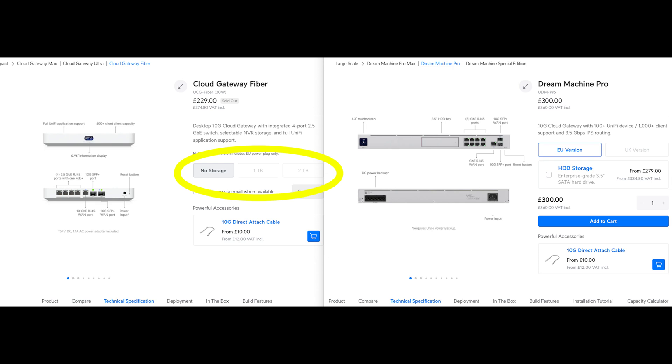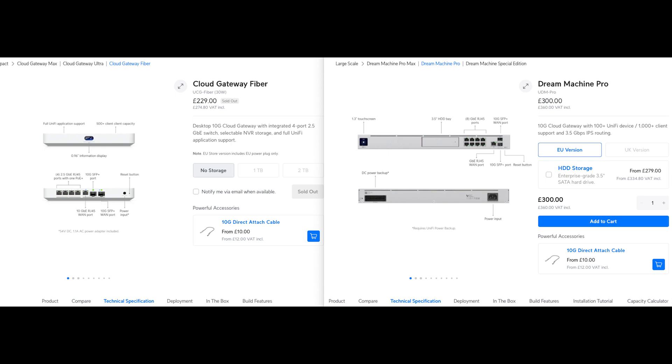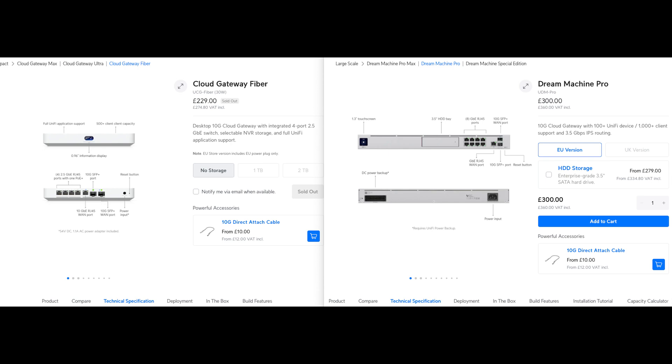You don't have to buy storage from Ubiquiti themselves — you can install your own, though you do need the tray for it. On ports: both have a 10 Gig SFP WAN and 10 Gig SFP LAN, but the secondary WAN is 1 Gigabit on the Dream Machine Pro versus 10 Gigabit on the Cloud Gateway Fiber — a significant difference. The Dream Machine Pro has eight LAN ports but all are Gigabit with no PoE, while the Dream Machine Pro SE provides PoE+ on two ports and PoE on the other six, and has a 2.5 Gig WAN port.